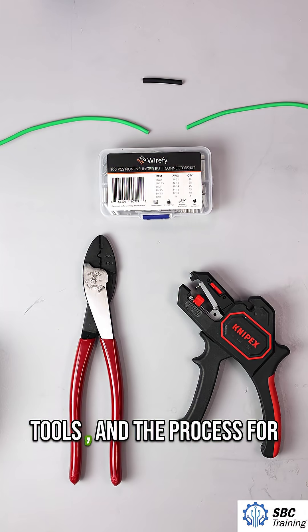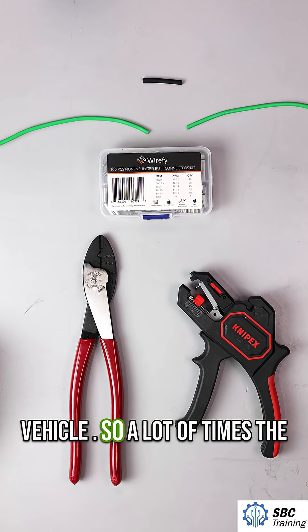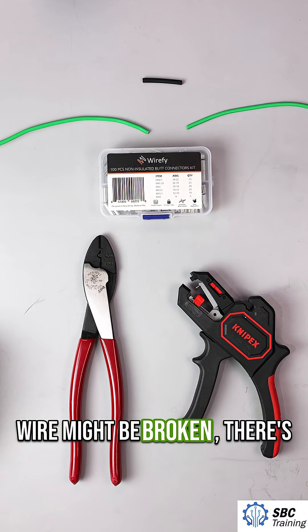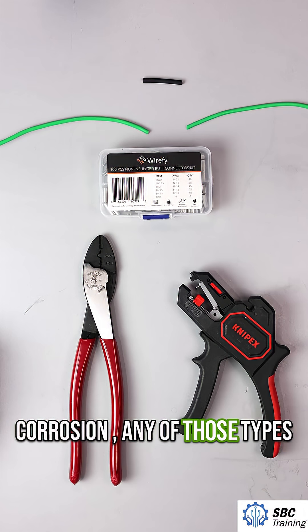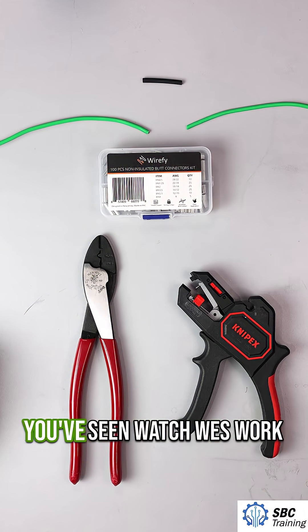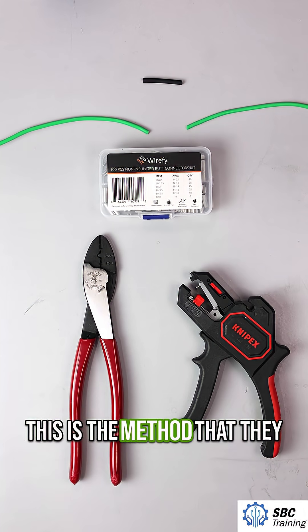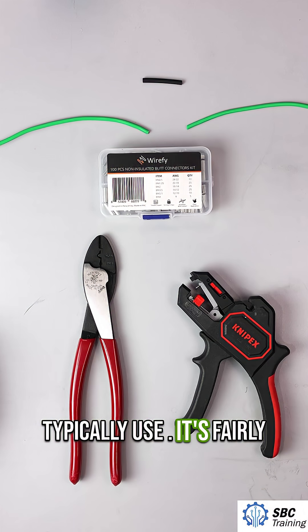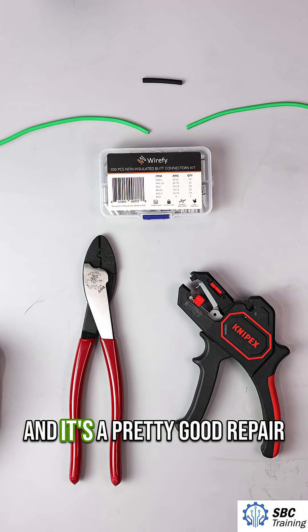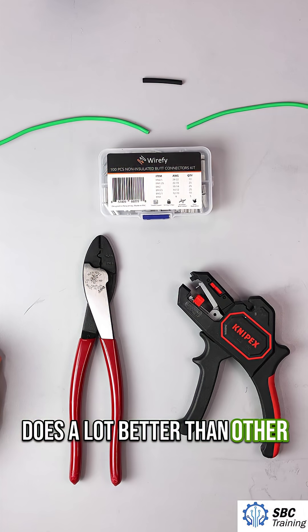In this video we'll look at the tools and the process for repairing a wire that you find in a vehicle. A lot of times the wire might be broken, there's corrosion, any of those types of scenarios. This is the way that I found the best — if you've seen Watch West Work or South Main Auto, I think this is the method they typically use. It's fairly straightforward and it does a lot better than other types of repairs.